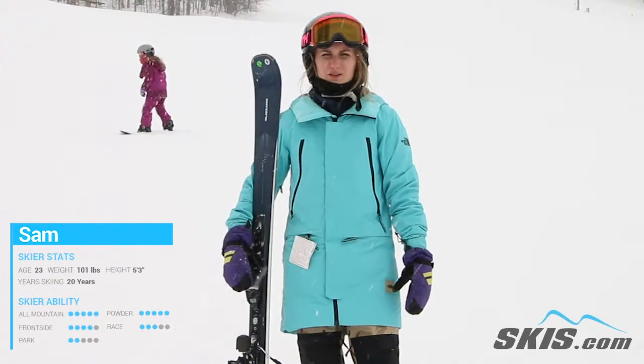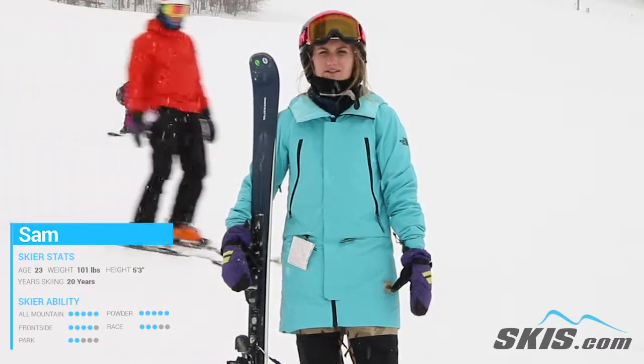I'd recommend this ski for someone who stays on the front side and is an advanced expert skier.